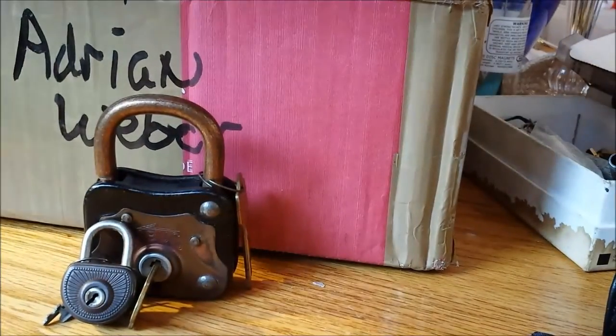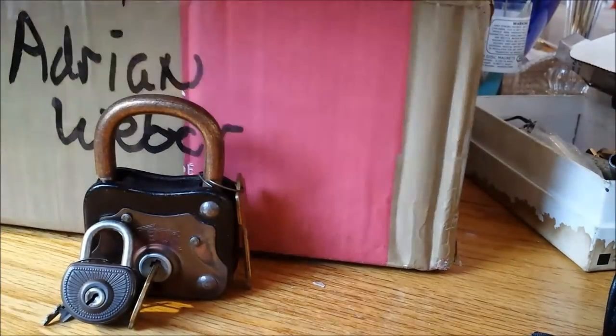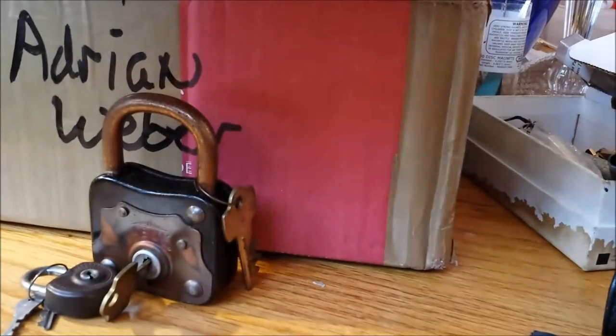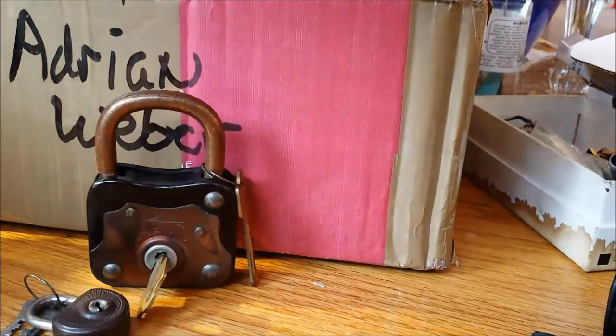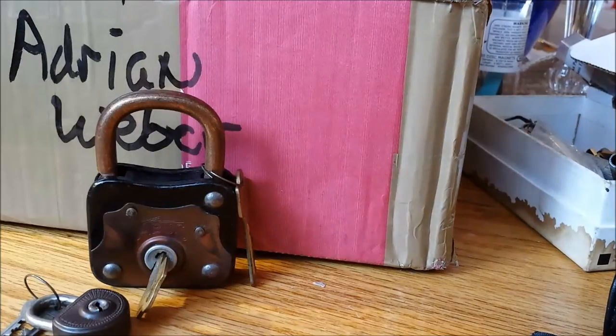Let's see what else is in here. This newspaper doesn't have anything inside it, this one doesn't either — more newspaper. Ah, another unmarked envelope with more newspaper. You may have to read some of this — there could be some interesting German news. Whoa — I'm not going to show you that. We'll set these aside; I will show you the bows of the keys.